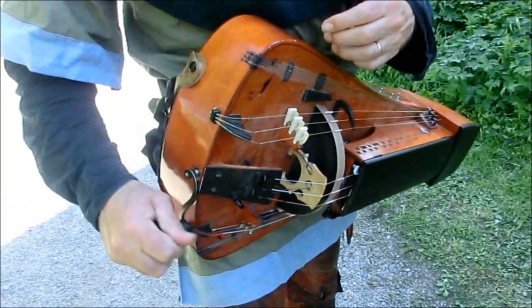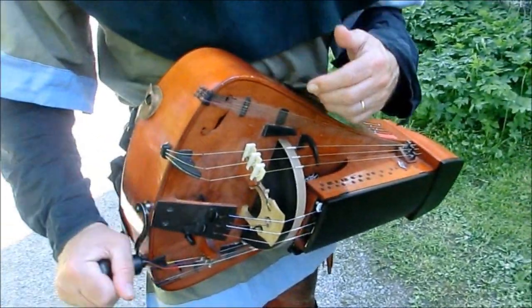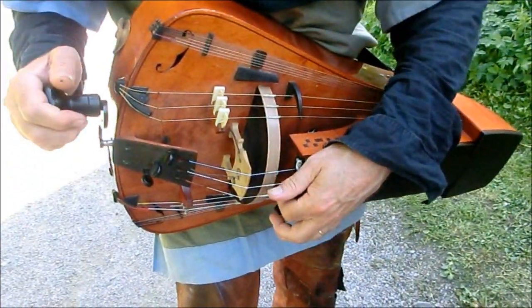What's that? A crank. You crank it and then it drives — the cranking drives the wheel, which acts as the bow.